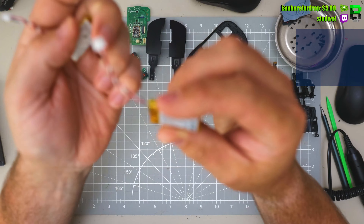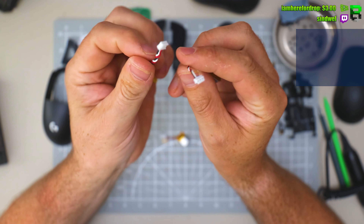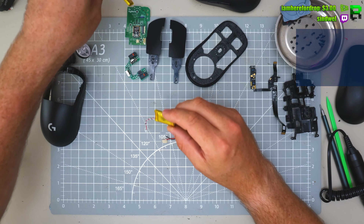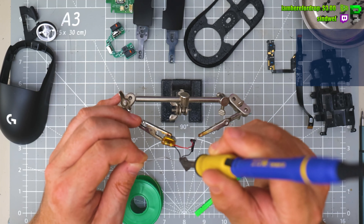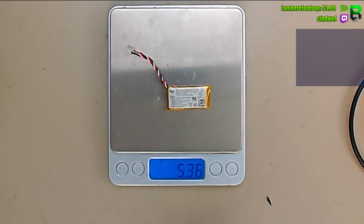I'm not going to cut my 290 battery — that's the original one. This is a Superlight 1, same connector, same cables. I'm just going to use this one so we can keep the 290 in stock. Stock battery versus 100mAh battery.